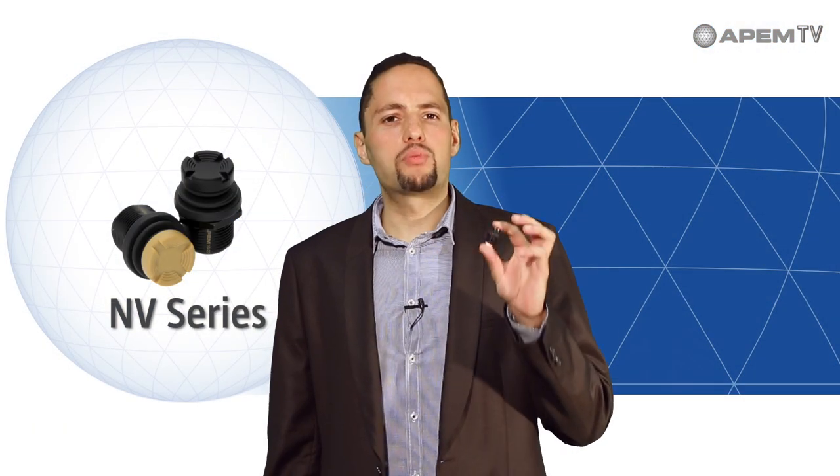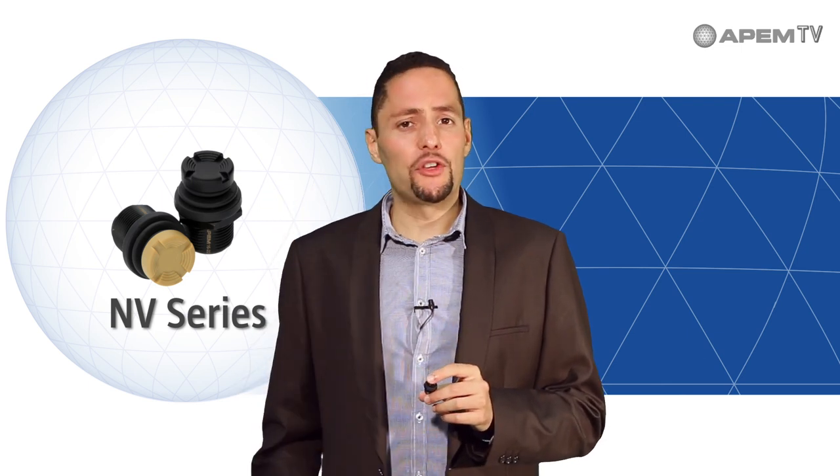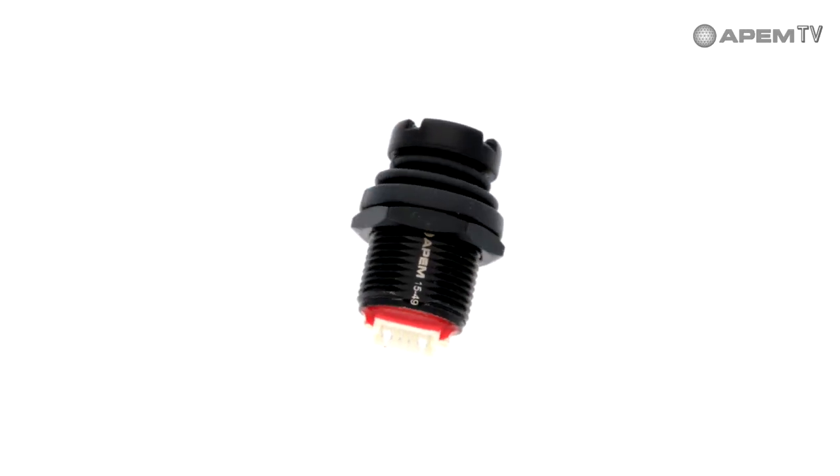The NV series is our brand new four or five direction switch based joystick — four directions, one validation — featuring enhanced tactile feedback for precise and secure fingertip control.